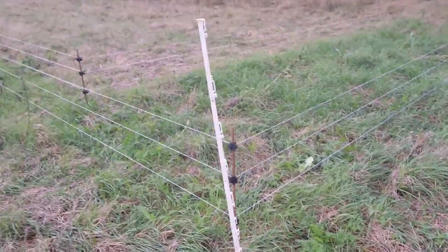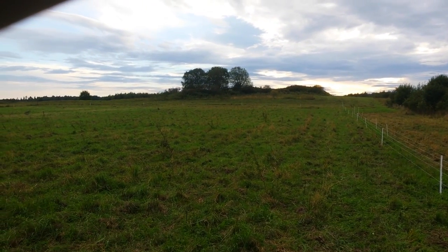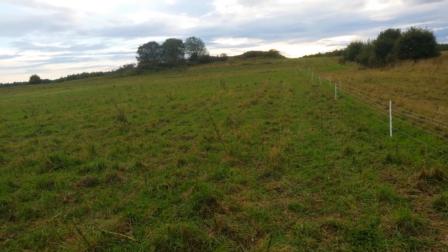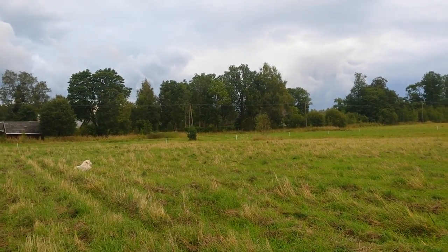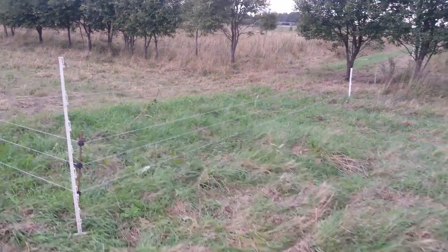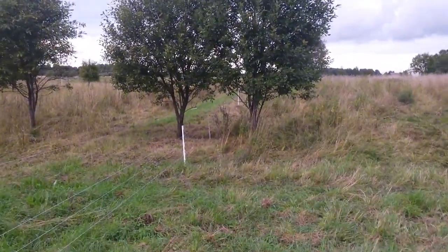I have white posts every 10 meters. In the background near the mountain that section is 15 meters - that was an experiment. It's fine, but I needed to add some extra posts there. It's just easier to keep it at 10 meters - much easier. I recommend having more posts than fence, so if you have any issues like corners, indentations in the ground, or need to go past a tree, you have enough posts.